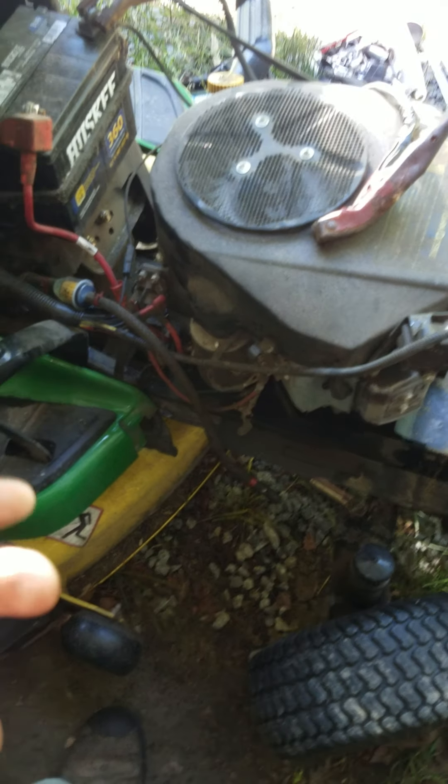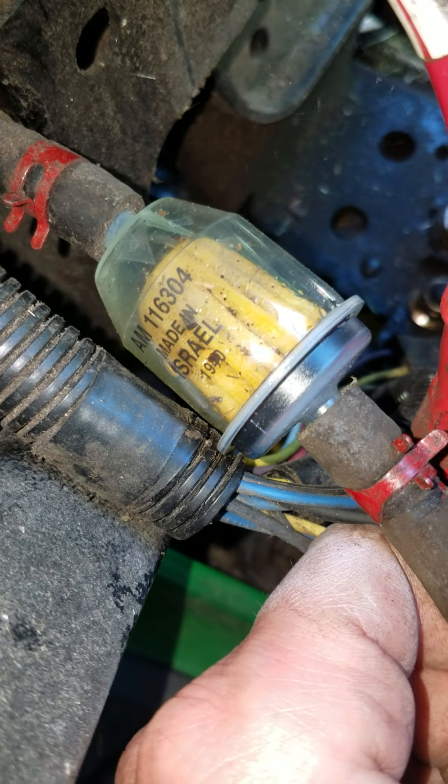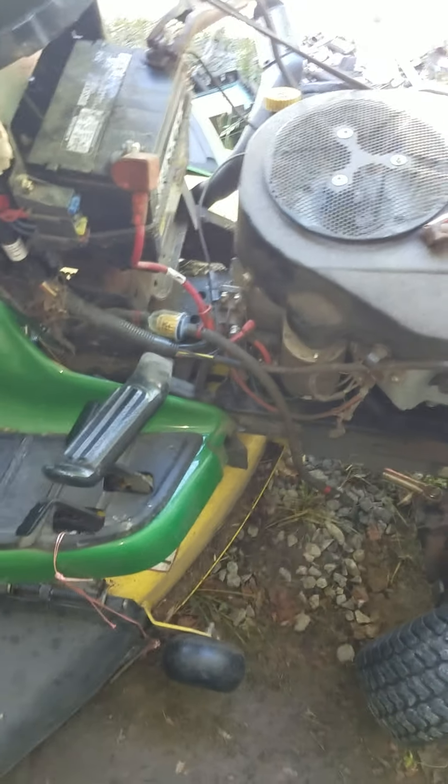It definitely needs an oil change, that's a given. I also noticed a lot of crap — I just changed this fuel filter — and you can see all the debris inside that fuel filter already, and I literally just drove it 300 yards up to the building.